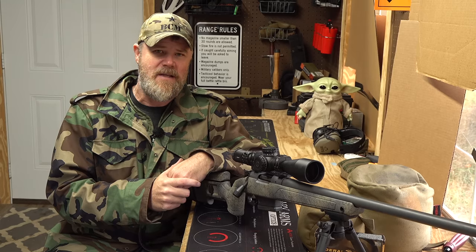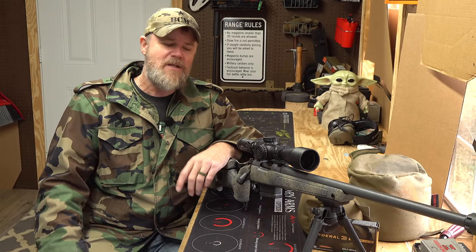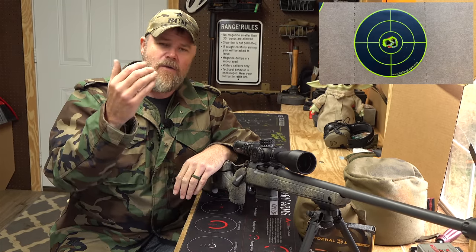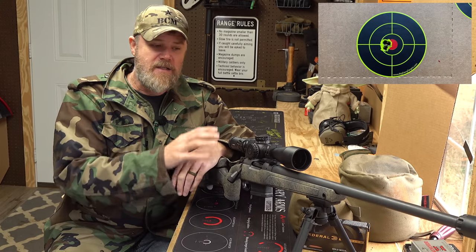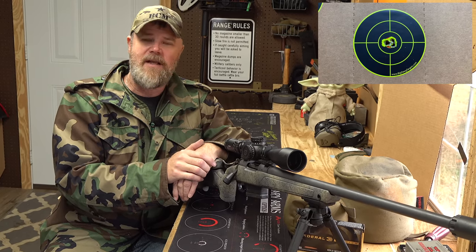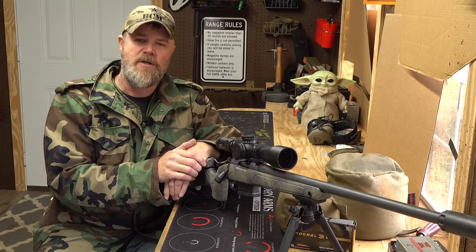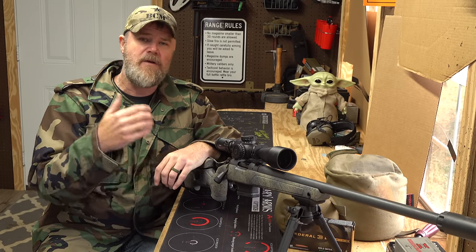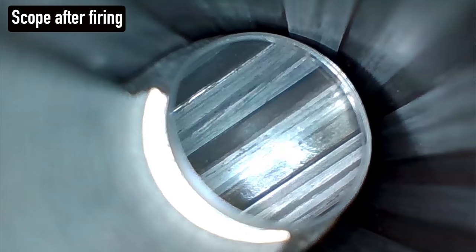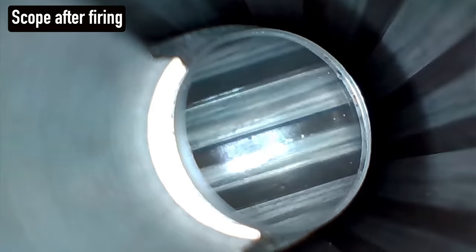Let's get started with today's video and debunk some myths about what you need to do to break in your barrel. When I got this Bergara — one of my most accurate bolt-action rifles, you've seen it here on the Military Arms Channel many times — this gun just shoots lights out. It's chambered in 6.5 Creedmoor. This barrel has never seen a brush in over 600 rounds. I'm going to show you some bore scope footage of what this gun looks like after firing, and talk about my cleaning procedure.